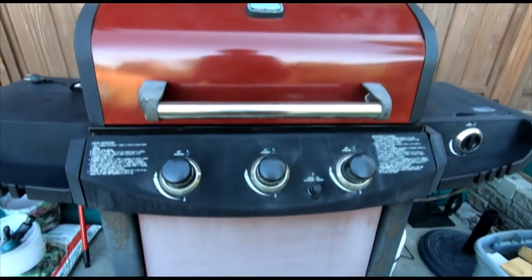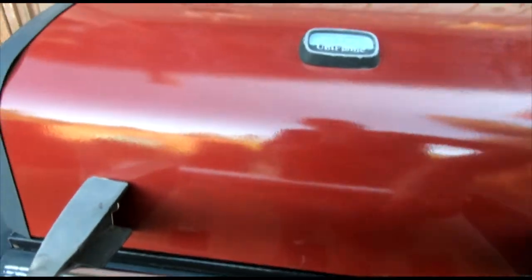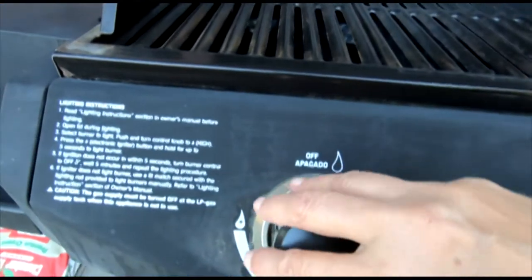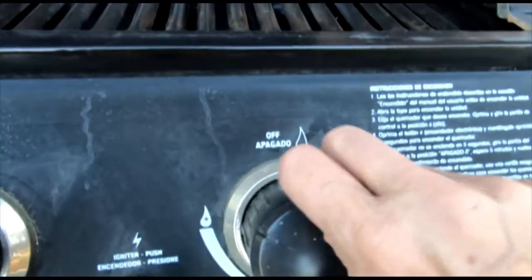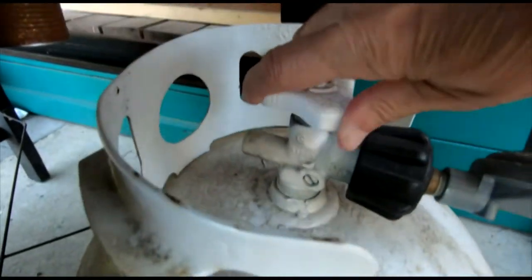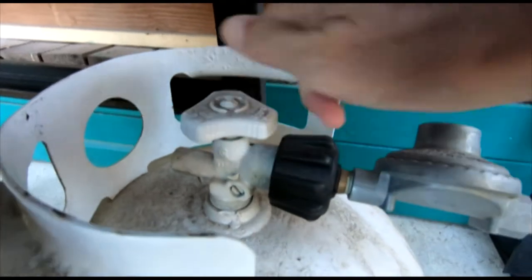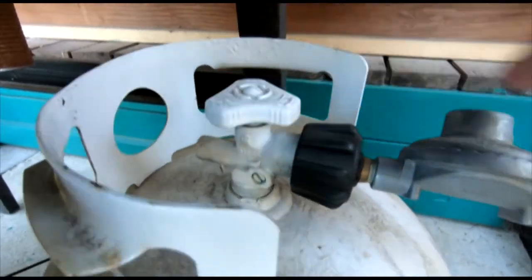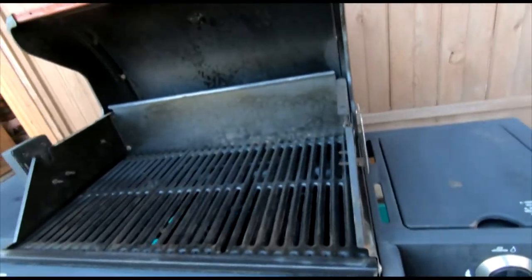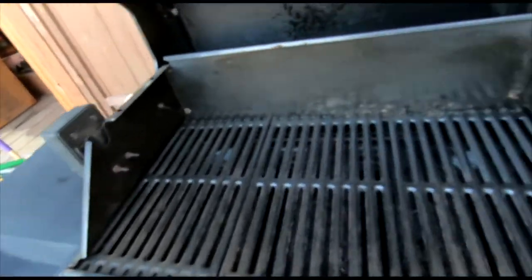Let me show you how you turn it off again - that's super easy. So you're all done cooking and you just turn your knobs into the off position. Then you come directly down here and you close this. Righty tighty, lefty loosey. Everything's off. You might want to leave the lid up and let it cool down for a little bit before you close it all up. Clean your grills, all that kind of fun stuff.